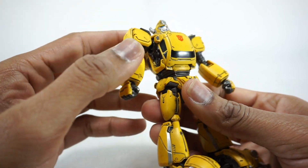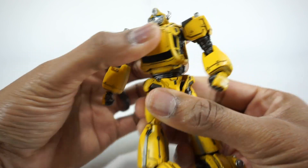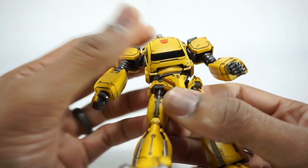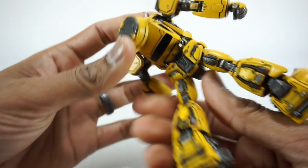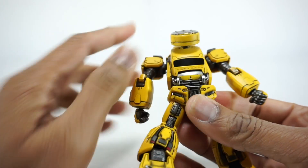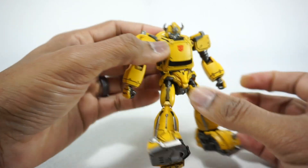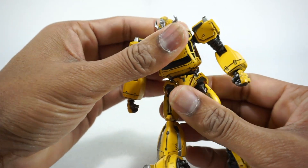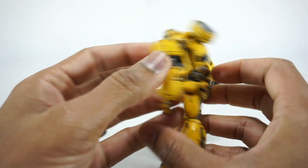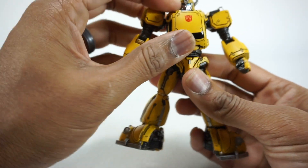Moving down, you have a double-jointed ab crunch. Using the bottom one, it will rotate all the way around and crunch up and down. But there's another joint there — 3.0 is so good at hiding these. You can see if you bend that one, it exposes some of the detail underneath. They just went all out and detailed it inside. As you bend it, that's basically all it goes. You get some exposed joints, which is really cool. Really, really nice ab crunch.